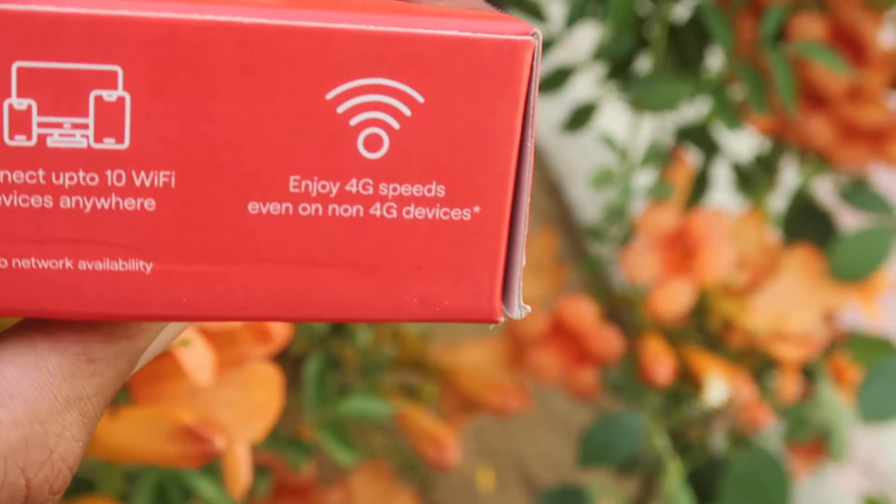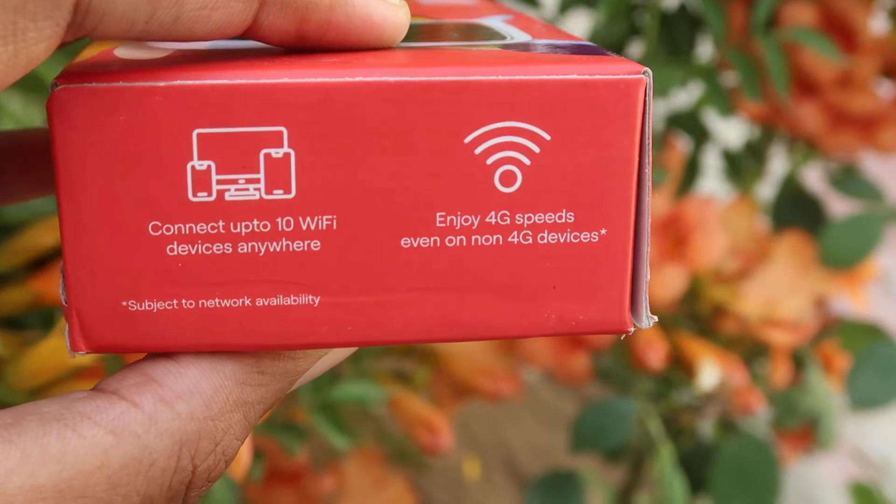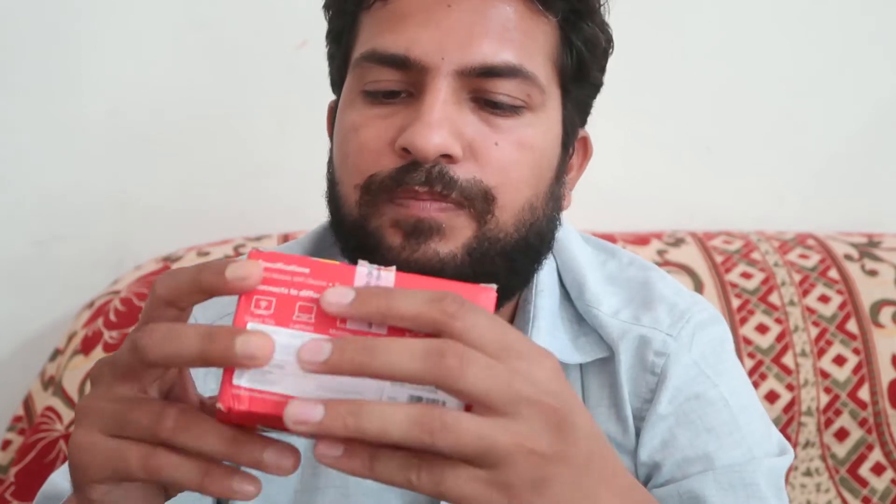The listed price is three thousand two hundred rupees, but that's not the real price — you can buy it for much less than what's written on the package. It also comes with a one-year warranty. Let's open the package and see what's inside.